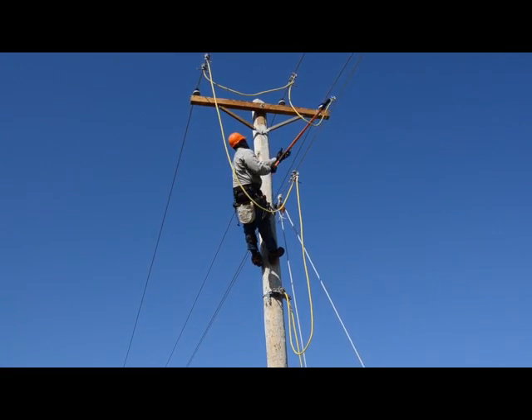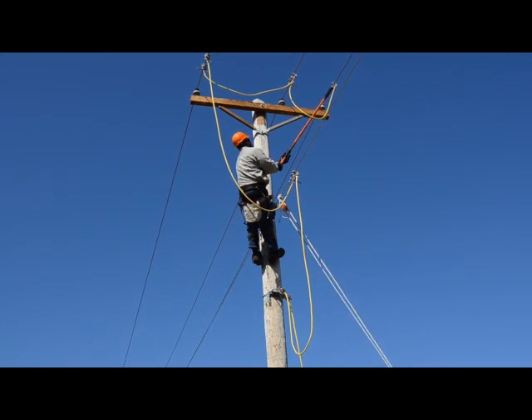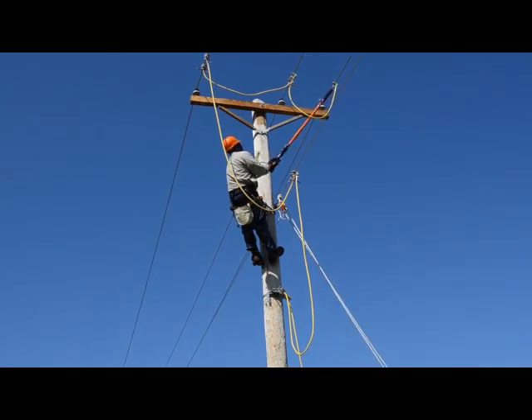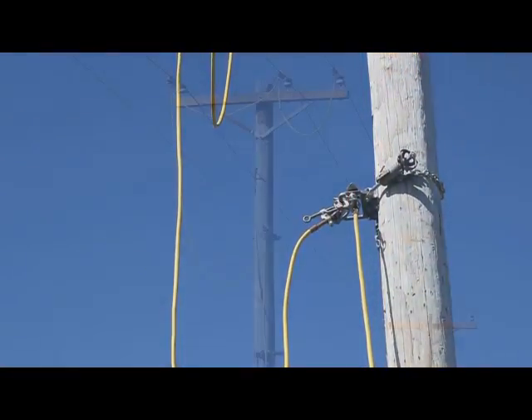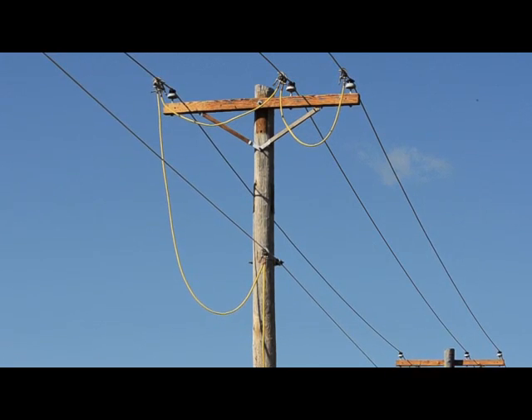And finally, he completes the last link by connecting the center phase to the other outside phase conductor. The five grounding sets — from the ground rod to the cluster bar to the neutral and all three phases — now join together in one grounded circuit.